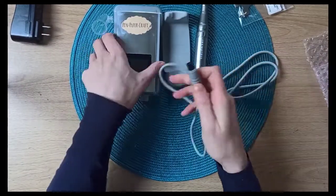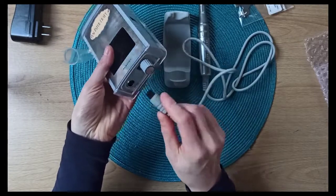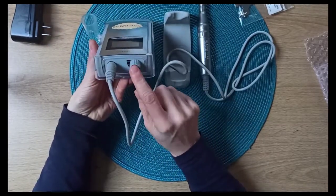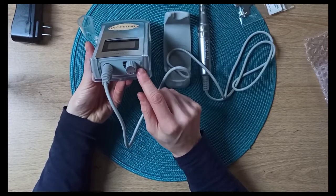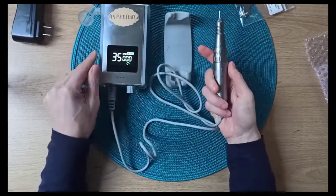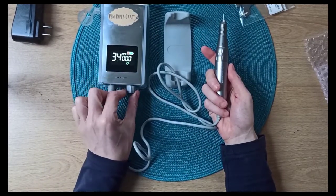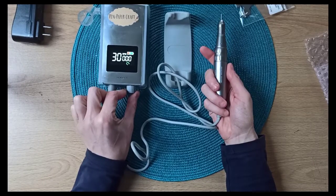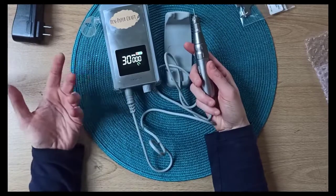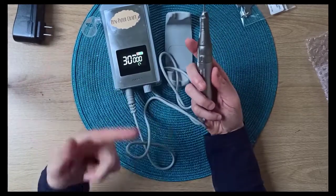So this plugs in here — you just follow the holes and put the pins in. This button powers it on and off, and you turn to go up to 35,000 RPM. From other engravers I've seen on videos, usually for glass — if you want to engrave a bottle or things like that — 30,000 is much more than enough.